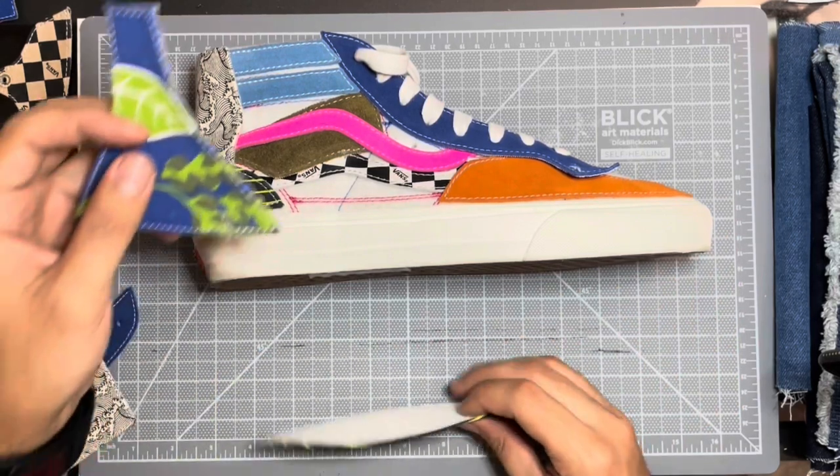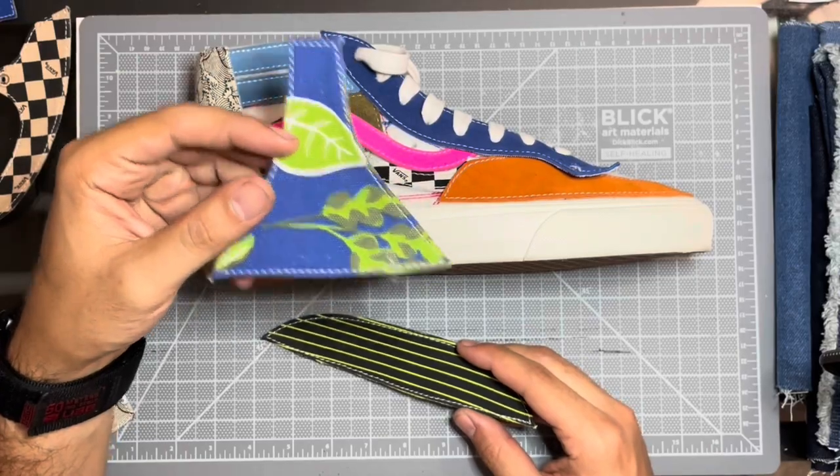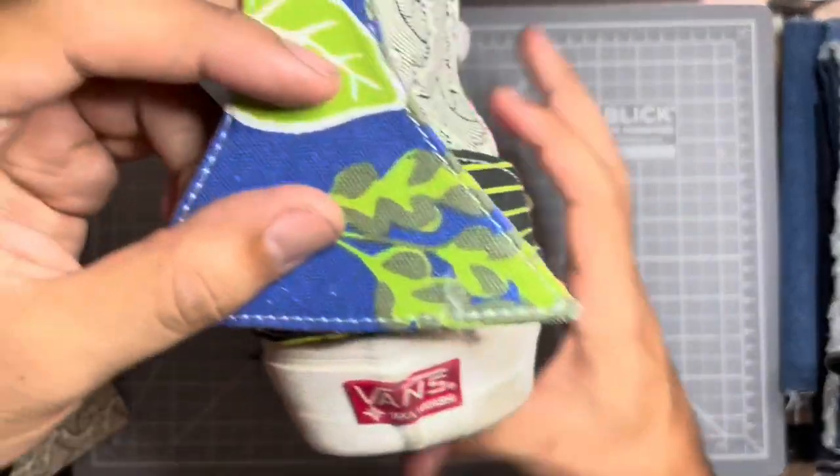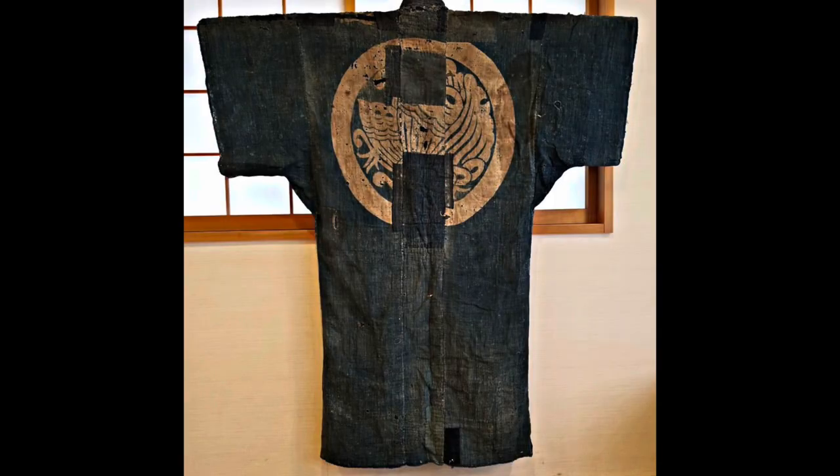The inspiration to this design is from Japanese agriculture. Norogi jackets were worn by Japanese farmers. These jackets were made of denim and were endlessly patched and sashiko stitched to last a lifetime.